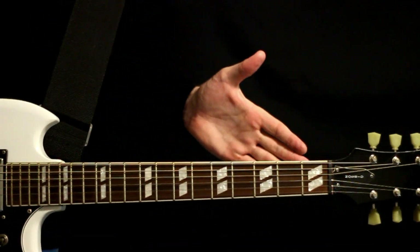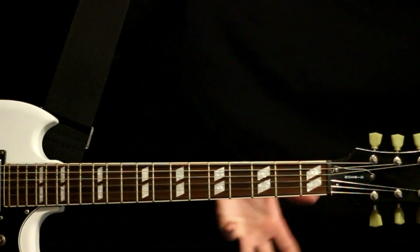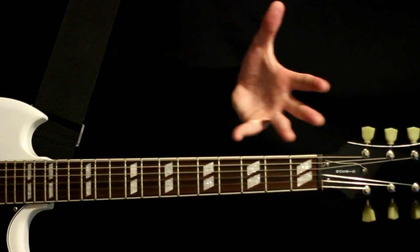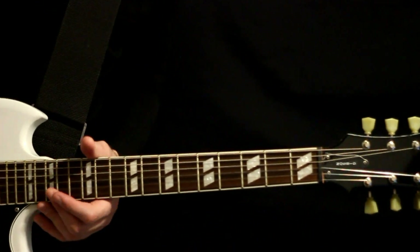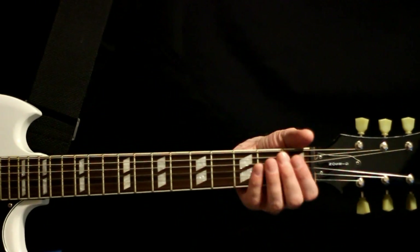With this, we just need a drop D tuning. The lowest note we hit in the whole song is a low D, so it works just fine in a drop D tuning here. I know Stephen Carpenter is probably busting on his F-sharp standard, but we don't really need all that — just a low D is as far as we need.